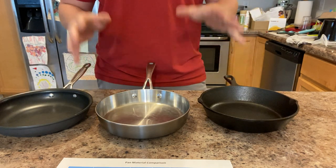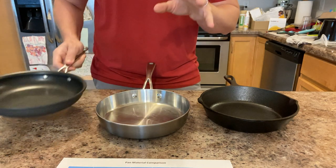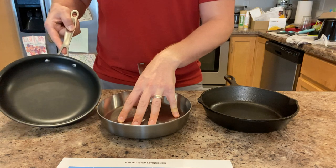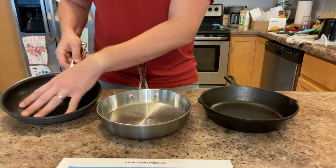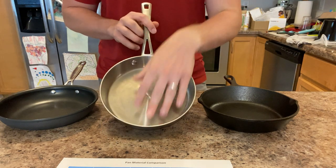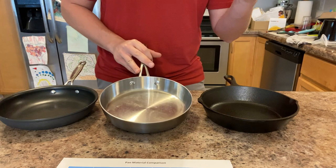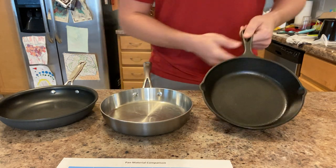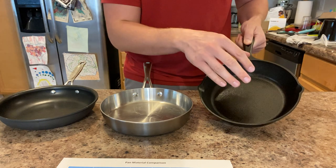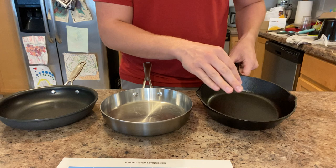For fond development, the nonstick aluminum pan just falls flat — fond needs something to stick to slightly, and the Teflon surface doesn't provide that. Stainless is my favorite for developing fond: the light surface makes it easy to see the color of your fond, the food sticks and then releases once hot, leaving that flavorful fond behind. Cast iron does a great job developing fond too, but because the pan is black it's very hard to see and control what's happening with your fond.